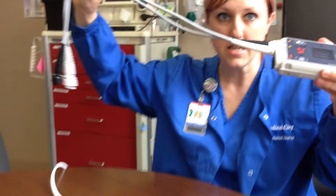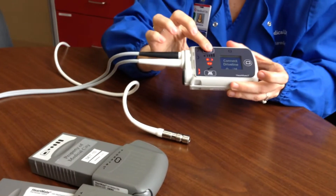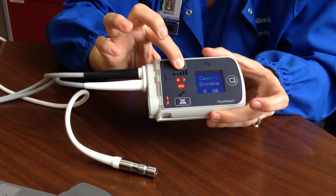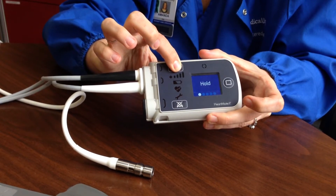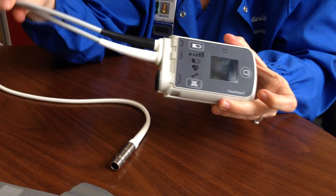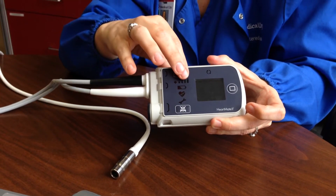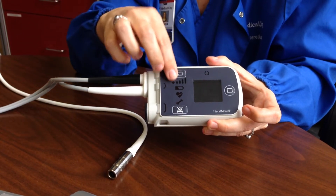Now you're completely disconnected from the patient and from the power. At that point you can turn the controller off using the battery button on top — hold it and let it count down until it's off; it'll show you the countdown on the front. Generally, if I'm able to, I'll take this out of the room before turning it off because the alarms can be distressing. If not, I'll pass it off to somebody who can take it out of the room and turn it off.